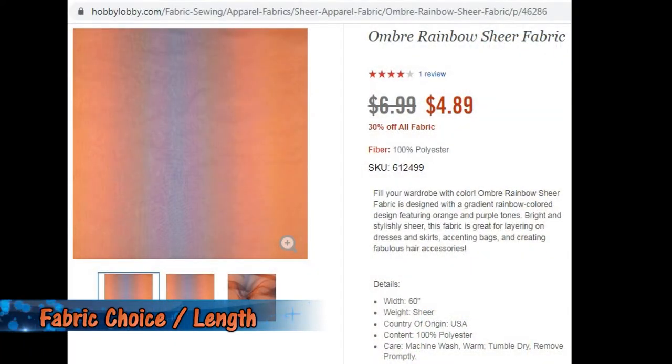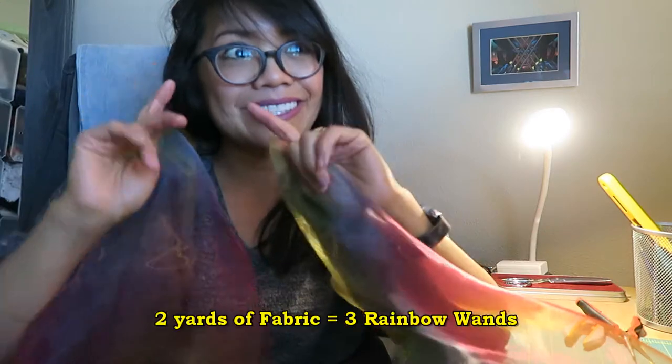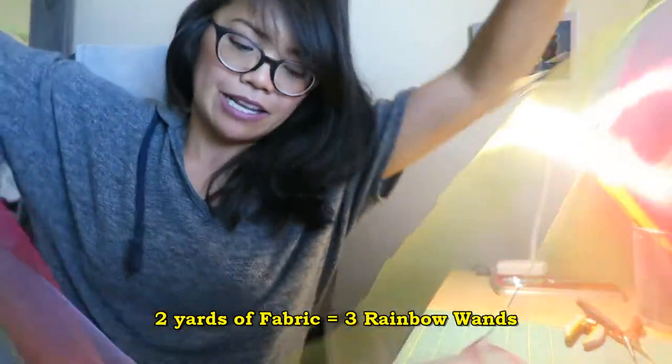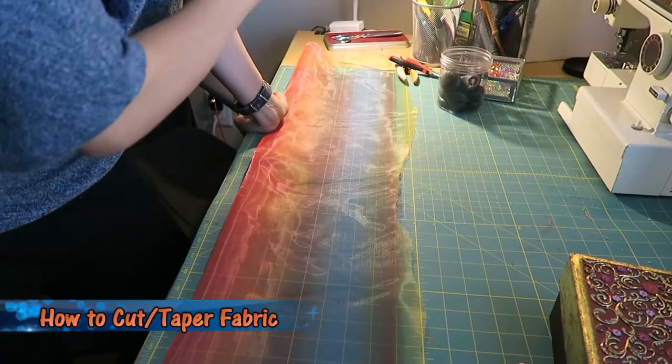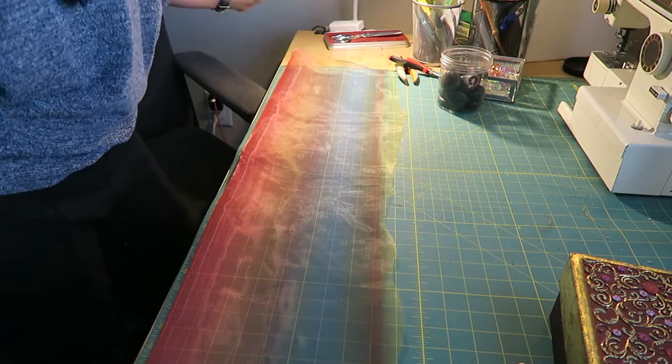I bought this rainbow sheer fabric from Hobby Lobby. I originally bought four yards, thinking that would be a good size, and it was way too long. You should go with two yards, and that means you can split the fabric into three long strips, which is totally difficult to do. I laid it out, I tried cutting it straight, but the fabric just moves and it's like impossible to get a straight edge over that much length — which is okay because I'm going to cut it again.